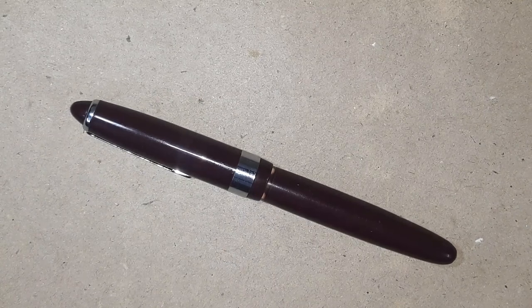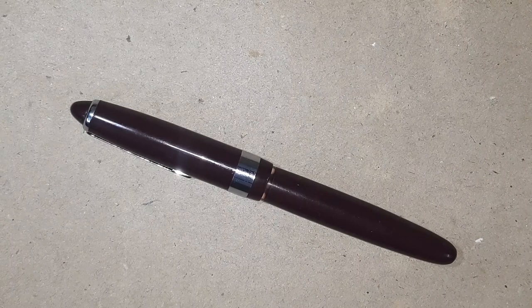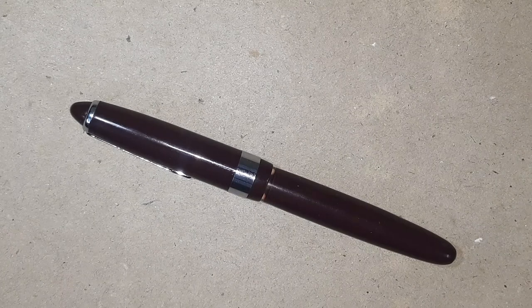Hello friends, welcome again to my channel Addicted Soul and today we are going to review a new pen.